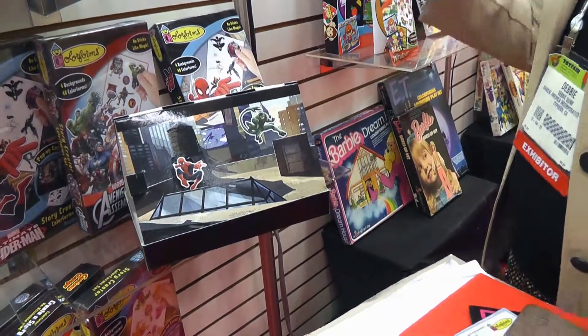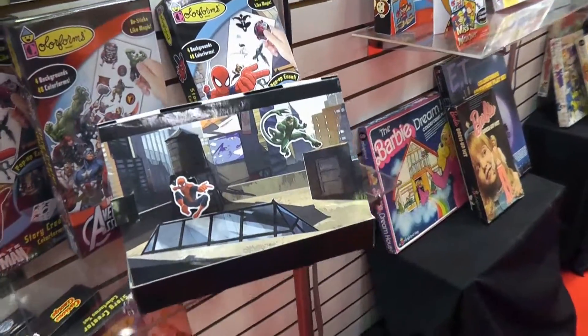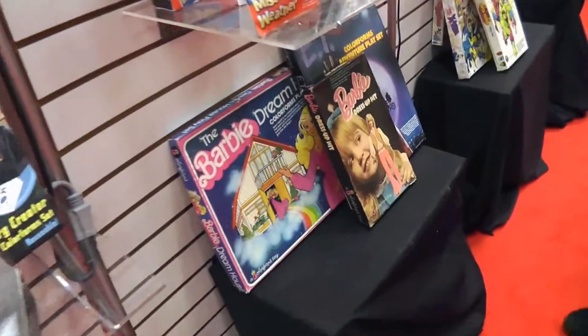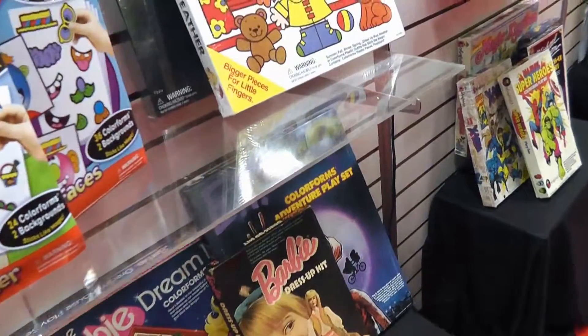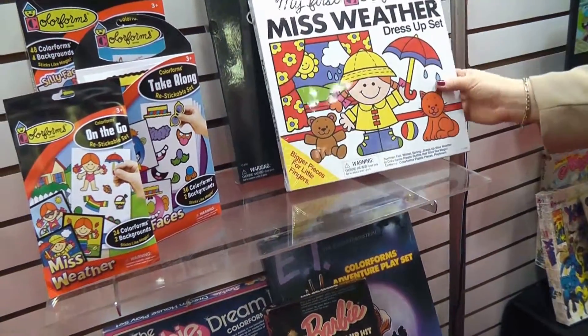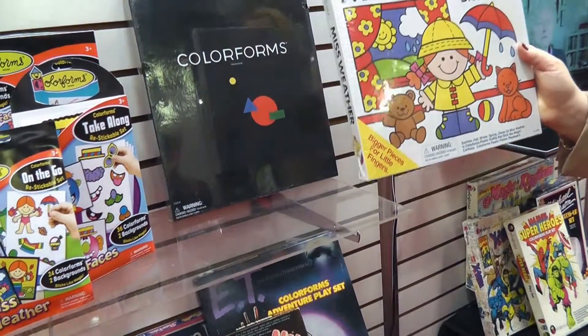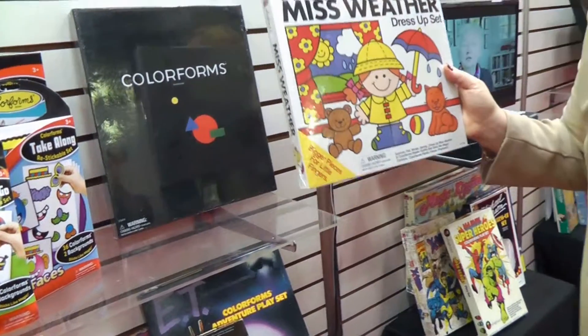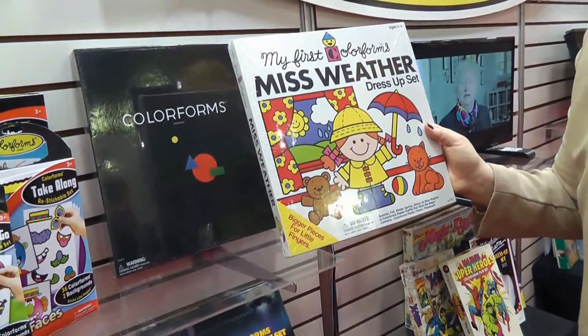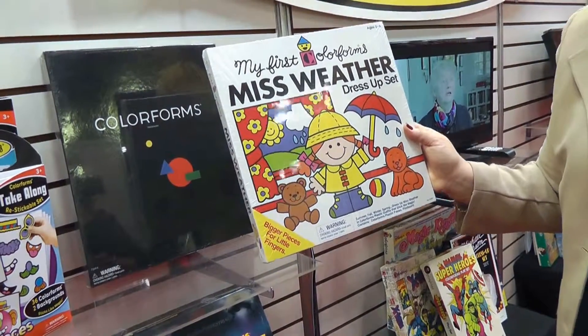The sets still come with glow, glitter, or whatever special feature. Miss Weather has been on shelf since the 1970s — you probably had her! It will remain looking just like this. It's a specialty item that sells well each year and they're keeping it exactly as-is because people want it.